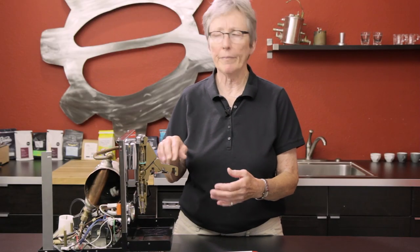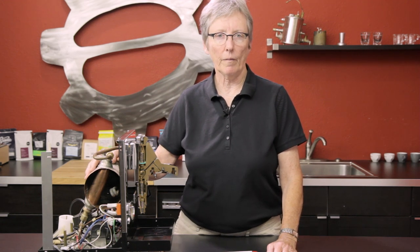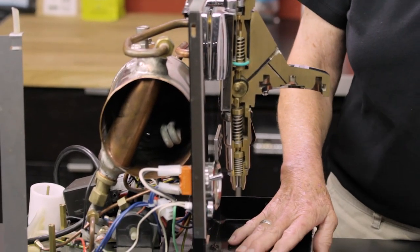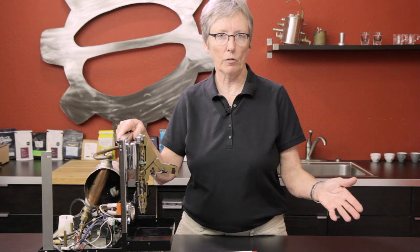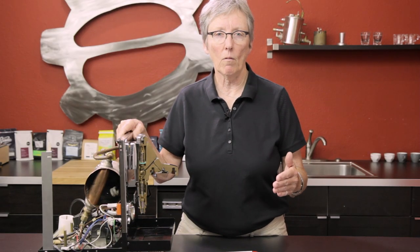How is that brought down — how does 15 bars equate to nine at the brew head? It's an overpressure valve — you've heard of the OPV valve. That valve takes any excess pressure and sends it back through a tube into the water tank — the water tank is missing on this one — or down into the drip tray. It's clean water, you don't need to worry about that. That's how we get around having a larger pump.